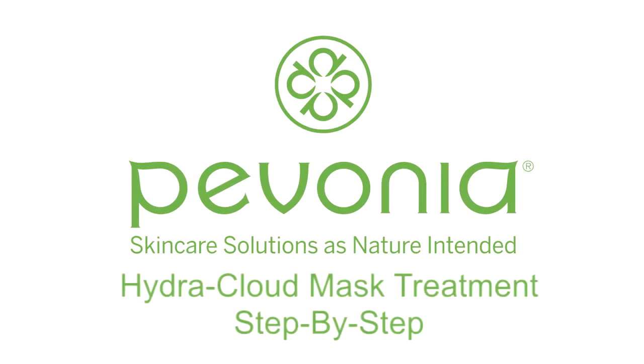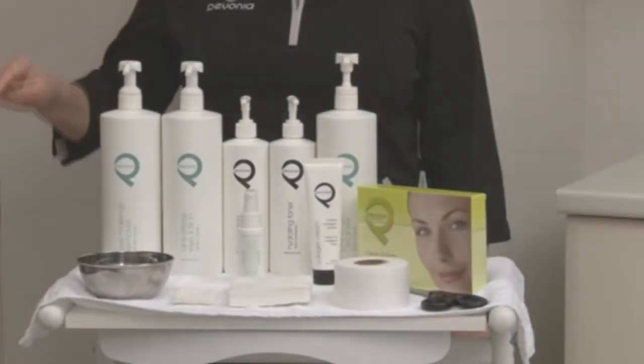Introducing the new Pavonia HydraCloud Mask Treatment. To perform this treatment, the following products are needed.